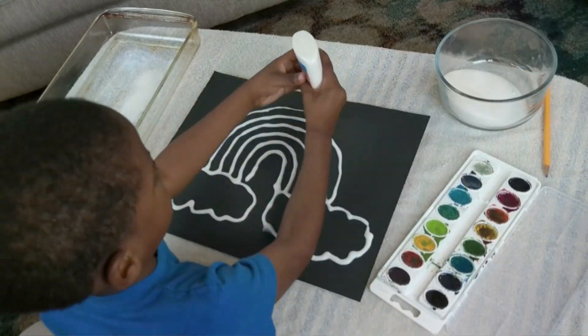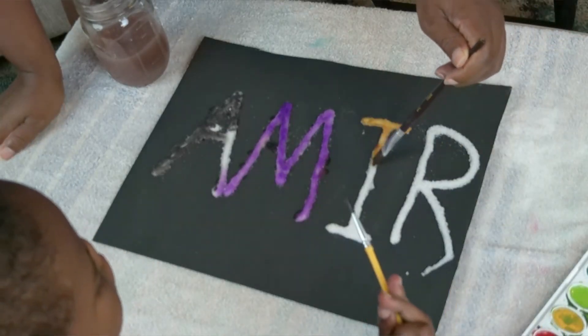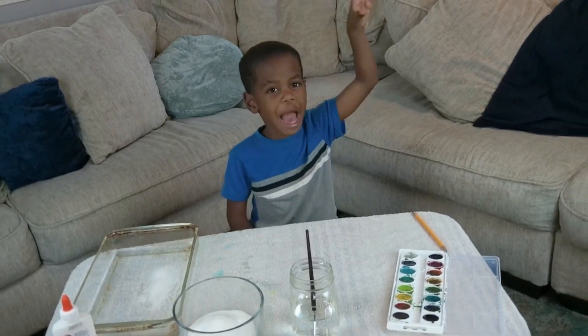We're going to draw with glue, sprinkle salt, and then add paper colors. That's the magic!